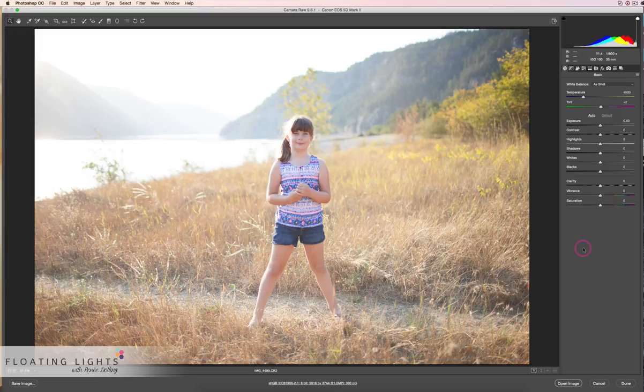Hi there, this is Renee from Floating Lights and you're watching another episode of Focus Wednesdays. Today I just wanted to show you how to dehaze a photo. It's that time of year when everyone wants their summer or fall photos taken, and sometimes the light just isn't on our side. Depending on the angle of your camera you can get a really hazy look, but there is a way to fix that using Photoshop CC, or more specifically Camera Raw.